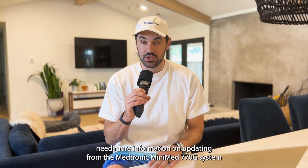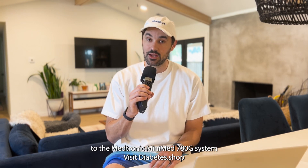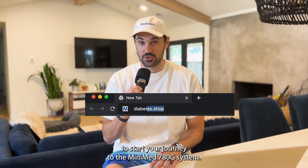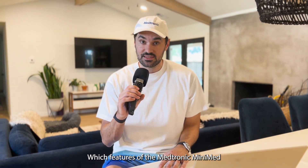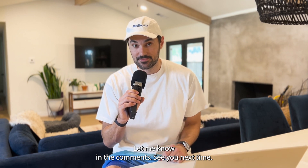If you need more information on updating from the Medtronic MiniMed 770G system to the Medtronic MiniMed 780G system, visit diabetes.shop to start your journey to the MiniMed 780G system. Which features of the Medtronic MiniMed 780G system would you like me to feature next? Let me know in the comments. See you next time!